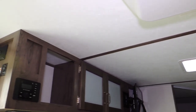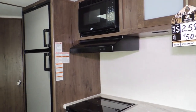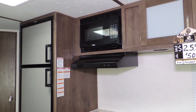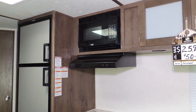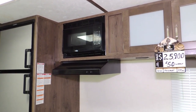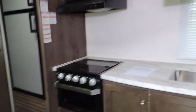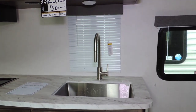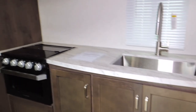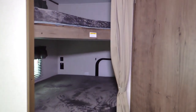We've got a swing-out flat screen TV and stereo system. Here is the kitchen with a double door fridge — smudge-proof and finger-proof fronts to help keep it clean and looking good. We've got a microwave, an exhaust vent, a three-burner stove, a large farm-style kitchen sink, and upper and lower cabinets.